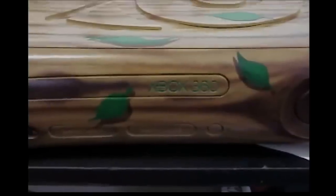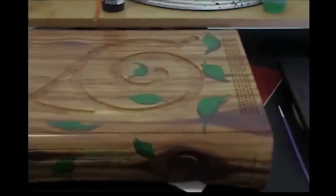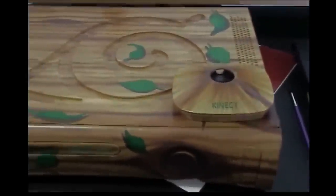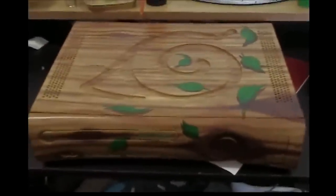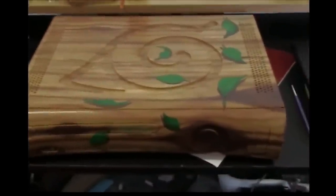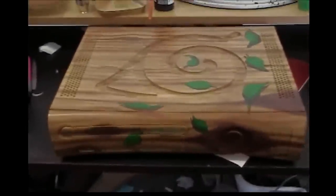I also filled in the Xbox 360 eject button, the Xbox 360 logo on the Kinect, and on the base of the Kinect, which is right there. All right, my painting is done. I'm going to take these all apart and put a nice thick coat of clear coat on it, and then after that we'll start on the lights.